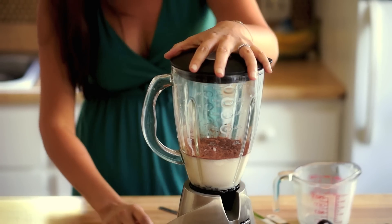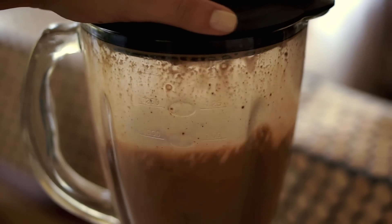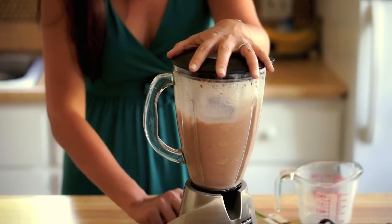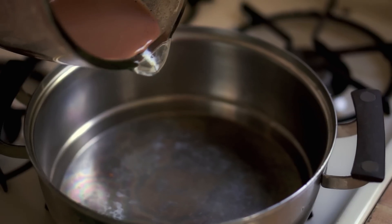Then blend. If you have a strong blender, you can allow the motor to run until the contents are warm. Otherwise, put it in a microwave and warm it, or warm it over the stove top, stirring constantly.